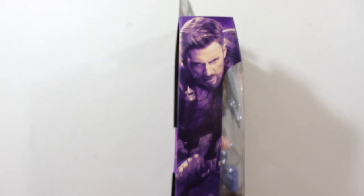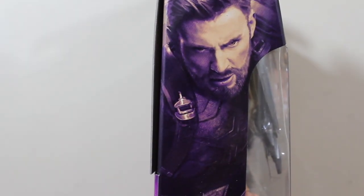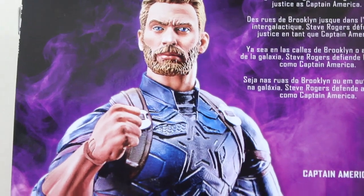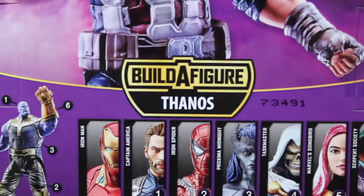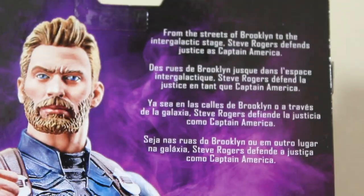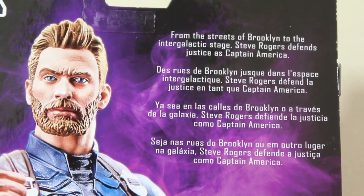Inside the box we have a picture of Chris Evans as Captain America — looks really great. In the back of the box we have a picture of the action figure, and this is the wave of build-a-figure Thanos, MCU Thanos. It says here: 'From the streets of Brooklyn to the intergalactic stage, Rogers fights for justice as Captain America.'